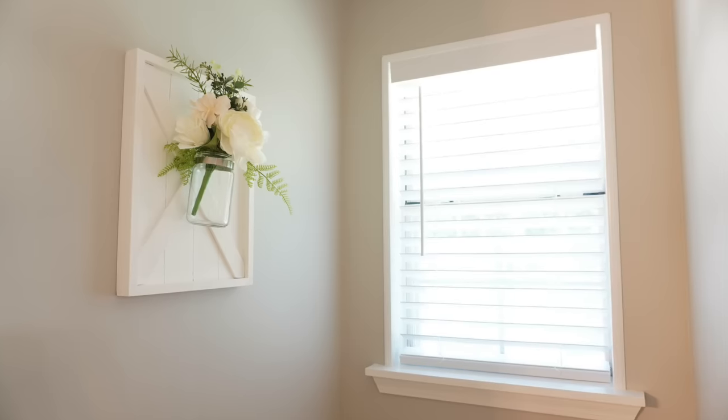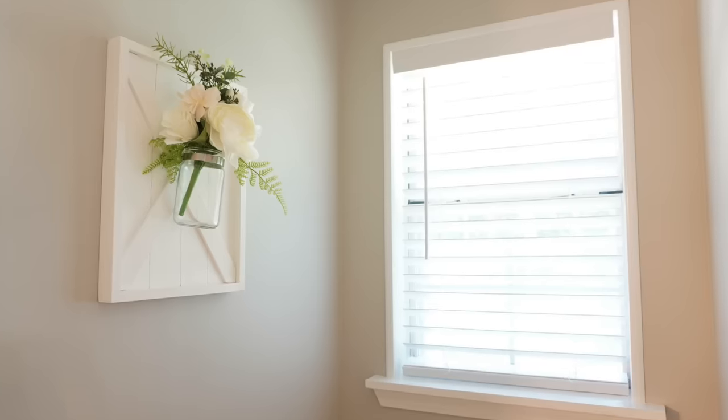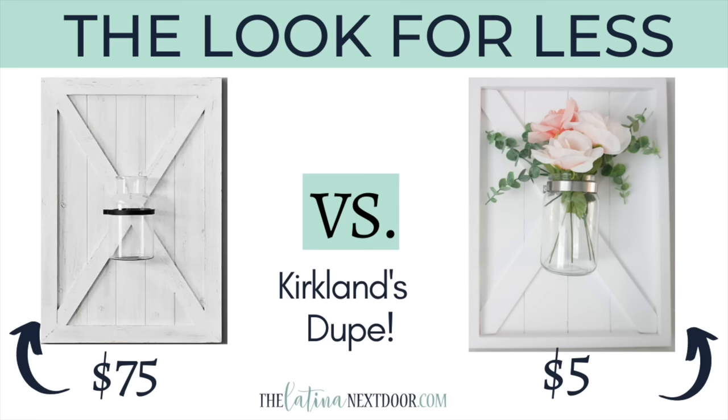I ended up using this piece because I loved it so much for my daughter's bathroom reveal in our last house when we renovated it before we moved. I only ended up spending five dollars to recreate this piece. Most of the pieces I already had on hand, including that jar and those florals — so don't underestimate the power of items you may have already lying around in your home.